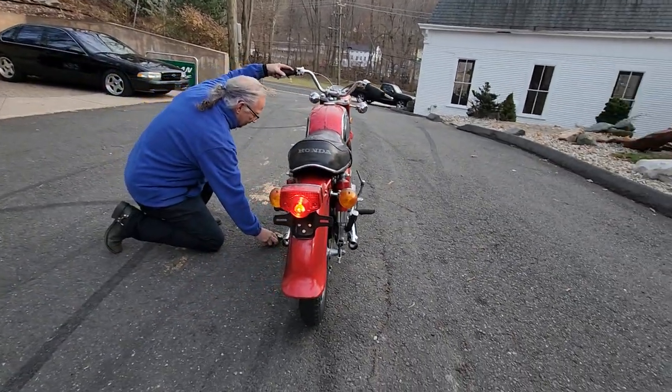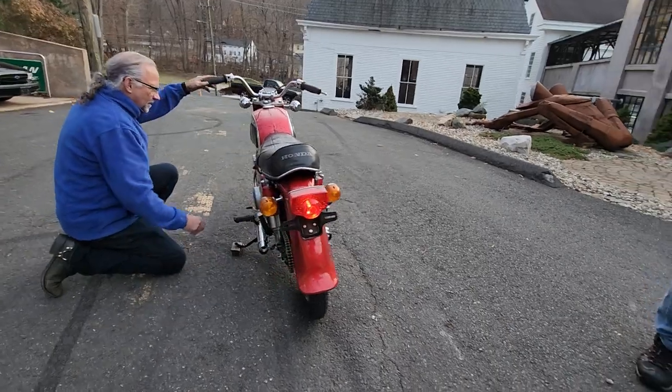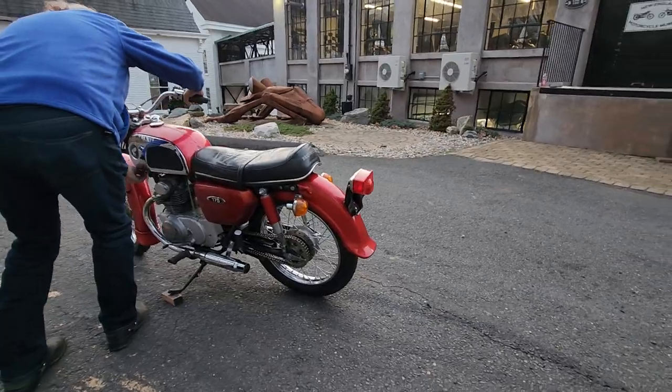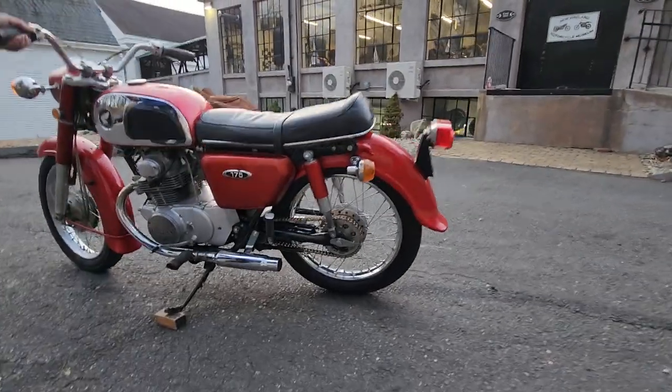Went through the bike, aired up the tires, lubed up the throttle assembly, put a new battery in it, drained the fuel out of the tank, put VP non-ethanol fuel in it, installed the mufflers, changed the oil, and put a new gold chain on it. That's about all it needed.